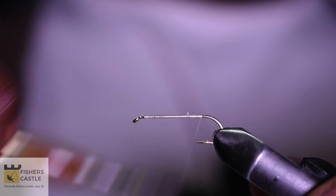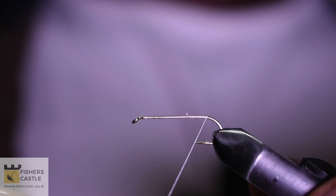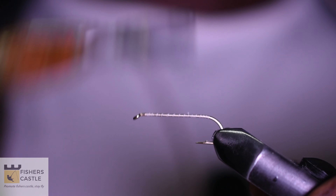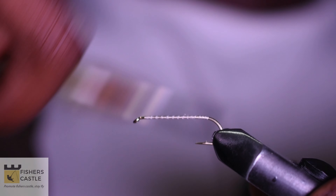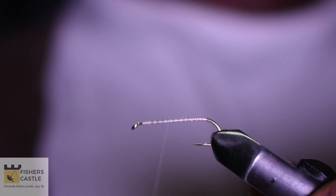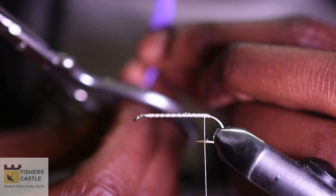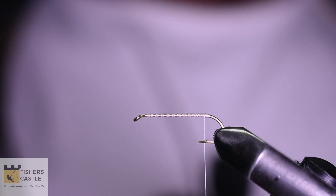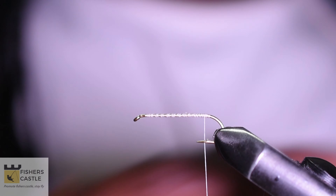I'm also going to be using some white thread, and to start off I'm going to run my thread along my hook shank. I'm going to make a couple of wraps just to make sure that my foam holds together.